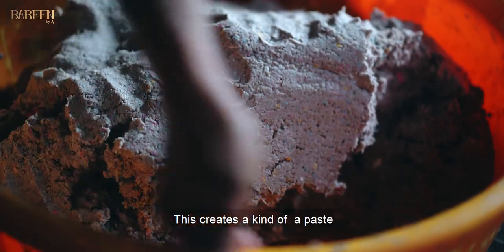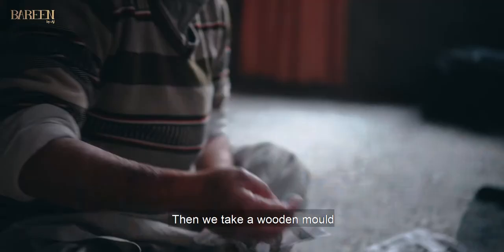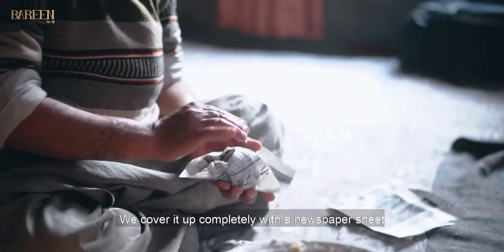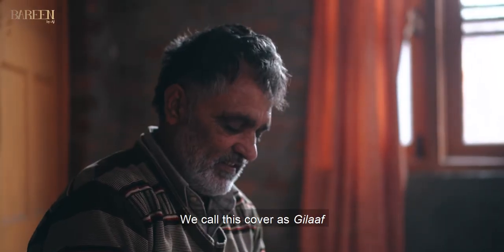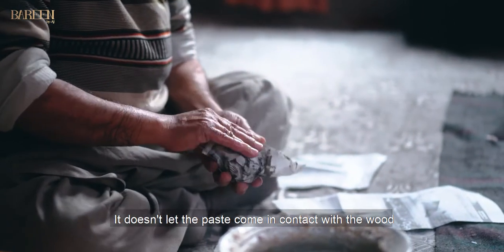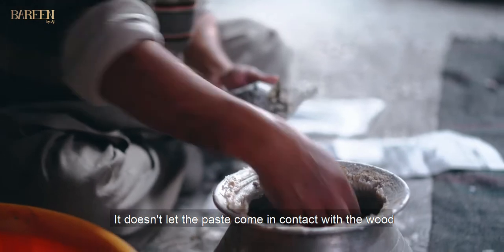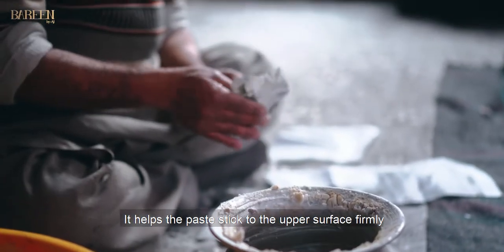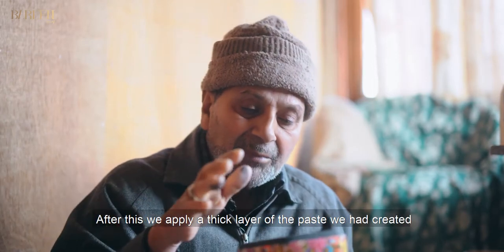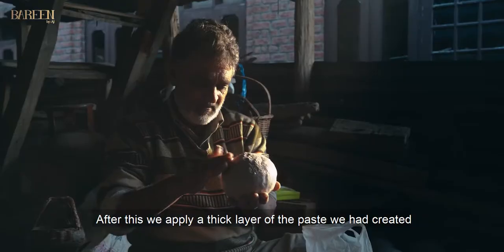So, it becomes like a paste. They first put it on the surface — they call it a caakse, they call it a paste. It's the caakse on the surface. Then it goes on as a paste. First, we have a paste.